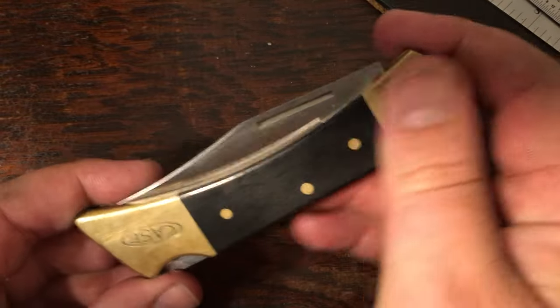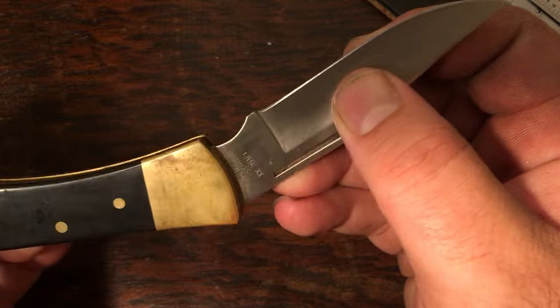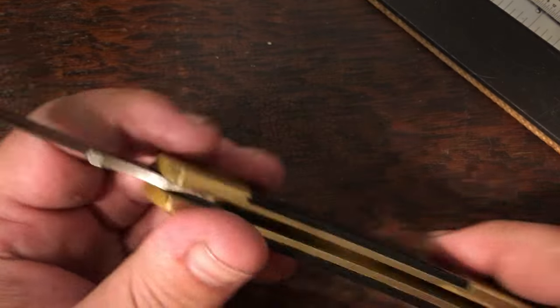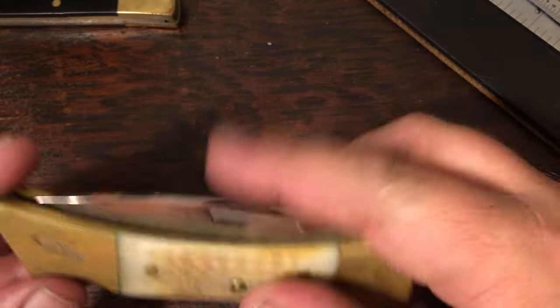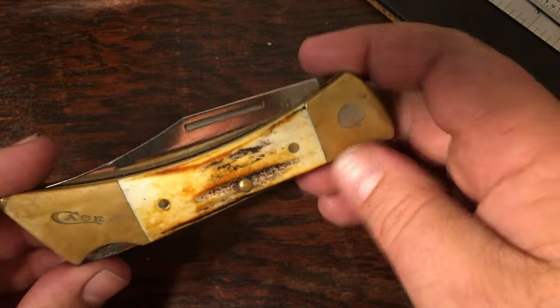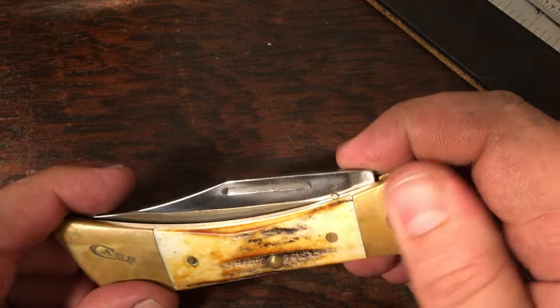I'm down to my last three — these are my big lockbacks. This one I inherited from my father-in-law, and it's pretty cool because it was made the year I was born: a 1985 classic black synthetic 59 lockback. Then I've got this one from a lockback tag I did the other day — this is a hunting heritage collection, toasted natural bone with the big drop point blade; pretty much the same knife just a different blade shape. And then this one, which might hold the top grail spot: a genuine stag 59 lockback, the XX Changer, with the bird's eye pin for changing blades.